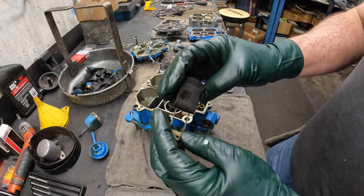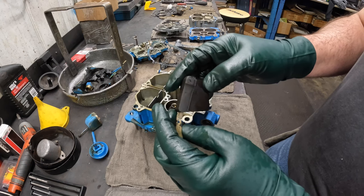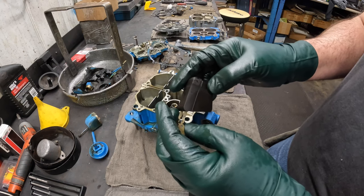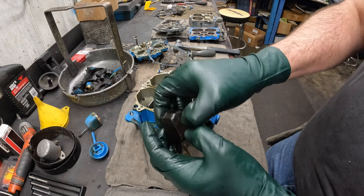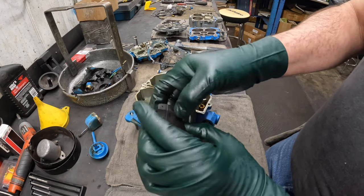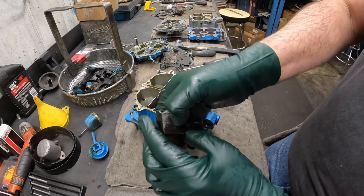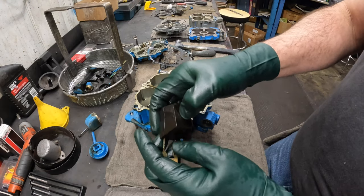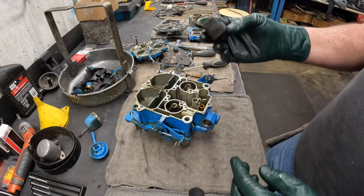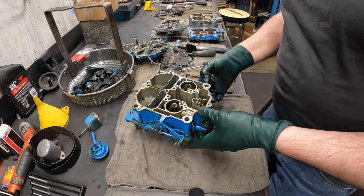When you take a look at this nitrophyl float, this particular part number never had any trouble. There was an earlier part number in the seventies that wasn't used in a boat where these would sink. You want to take your thumb and you should not be able to crush it. When this float sinks or absorbs fuel, I'll be able to almost crush it with my finger. This float's good — we're going to replace it anyway, but it's not all that terrible inside.